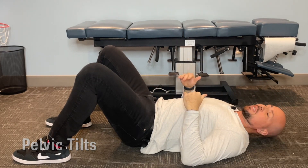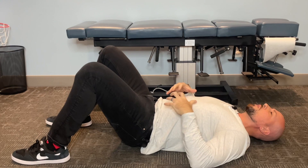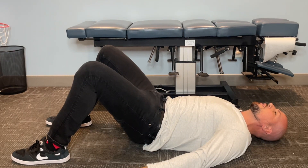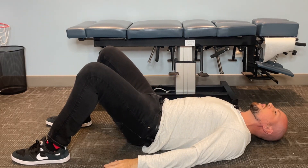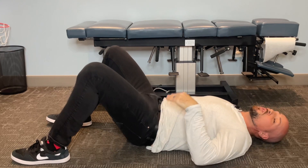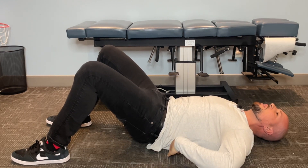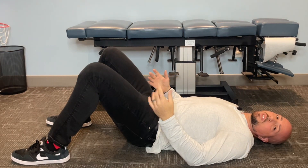Now we're going into pelvic tilts. Especially if you've been sitting or standing all day, your hamstrings get tight and your pelvis gets out of alignment. Squeeze your tummy and bring your pelvis slightly off the ground, holding for five seconds, then release. As you curl your pelvis up, there should be no room to put anything beneath your lower back. This strengthens the abs to address the lower cross syndrome. Do that ten times to activate your core.